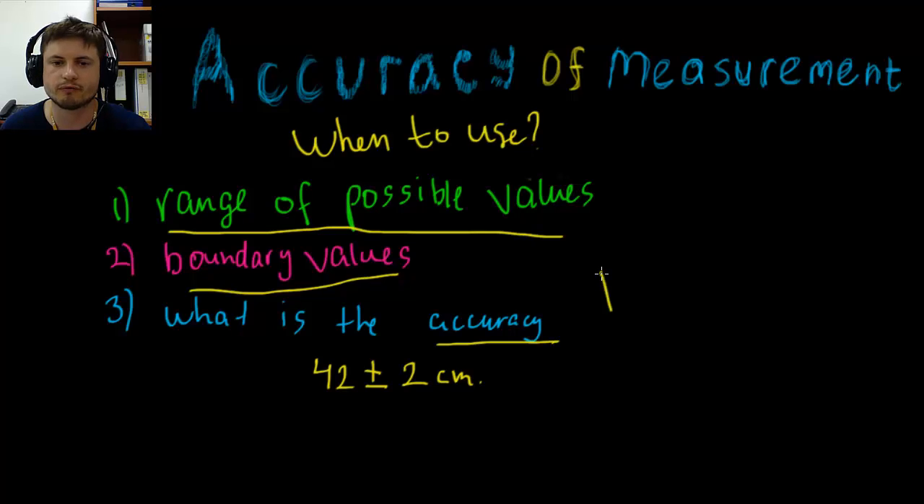For example, if you're looking for the volume of a cube — volume equals width times length times height — you actually need to find the accuracy for each of those three sides. So if you have 2 ± ½, 1 ± ½, and 3 ± ½ for a rectangular prism, you need to find the smallest and largest values for all three dimensions and then combine them to find the volume.